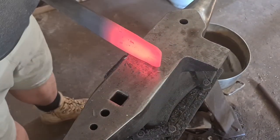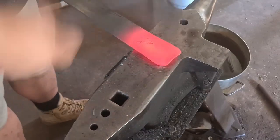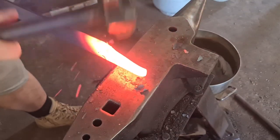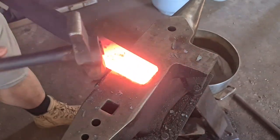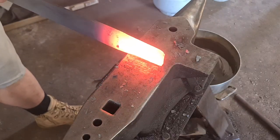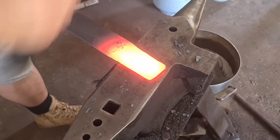So first I'm going to knock the corners in to prevent fish mouthing, and then you're going to see me upset the material down into about 5.5mm to 6mm thick stock, and about 45mm wide — just under 2 inches.